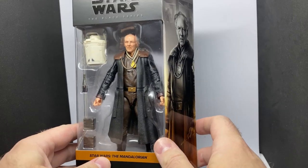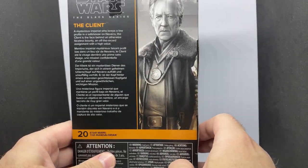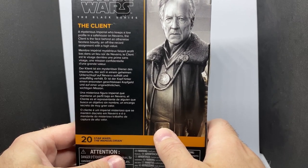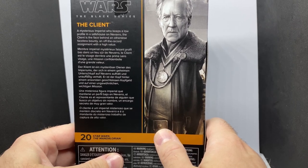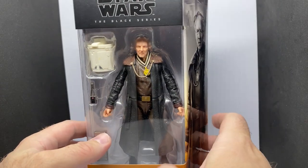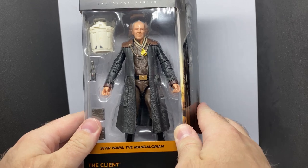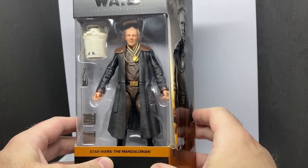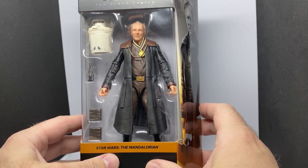I'm excited to crack this one open and take a look. Number 20 — a mysterious imperial who keeps a low profile in a safe house on Navarro. The Client is the face behind an otherwise faceless bounty and off-the-record assignment with high value. So you're definitely a pawn to the puppeteer that is Moff Gideon. I've just started opening it, so I'll do the rest off camera and we'll get the figure out and take a look at his accessories and the figure itself.